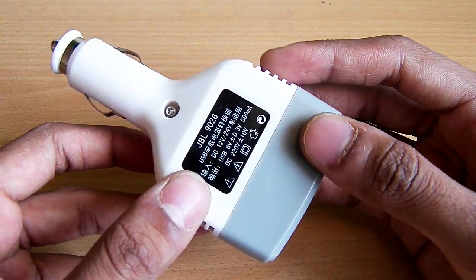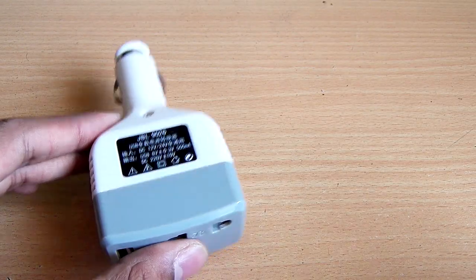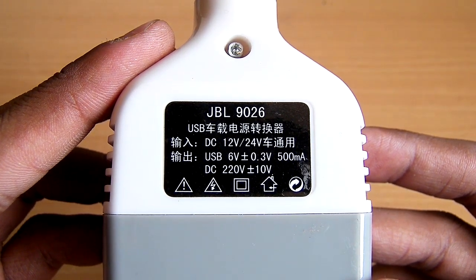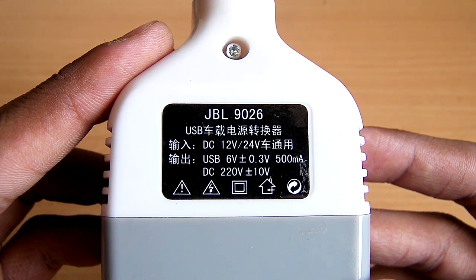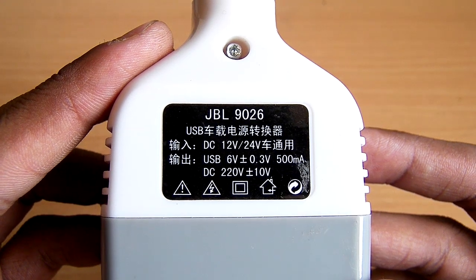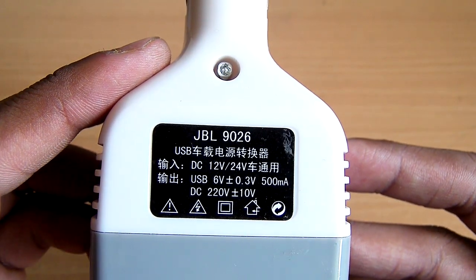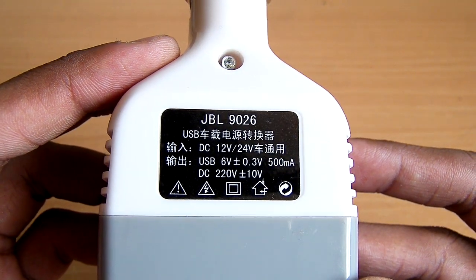Let's take a quick look at the label. As you can see, there is a DC 12 volt or 24 volt input, and it has a 6 volt USB output with 500 milliamps. It can also output DC 220 volts — notice that it is DC, and our normal outlet is AC 220 volts, so keep that in mind.